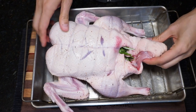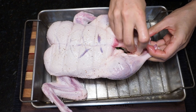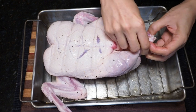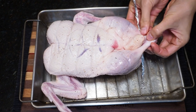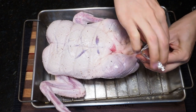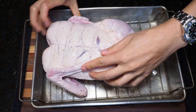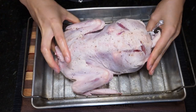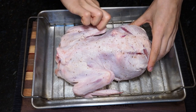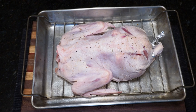Now that my duck has been stuffed, I am going to grab the tail and fold it up so that I can seal the open cavity. Grab both drumsticks and pull them together and secure them with some kitchen twine — I don't have kitchen twine so I just rolled up some aluminum foil, it works just as well. With my duck trussed, I am going to turn it over breast side down on my roasting rack and pan. At last we are ready to roast this duck, so out to the grill we go.